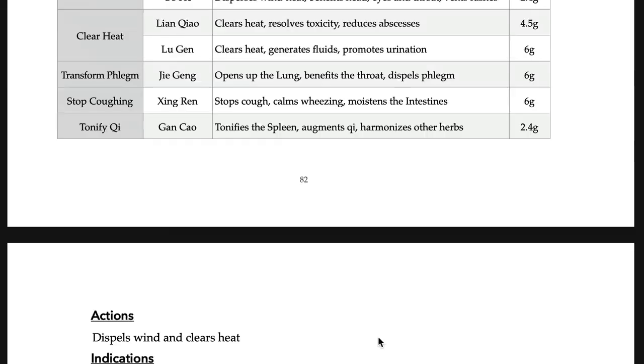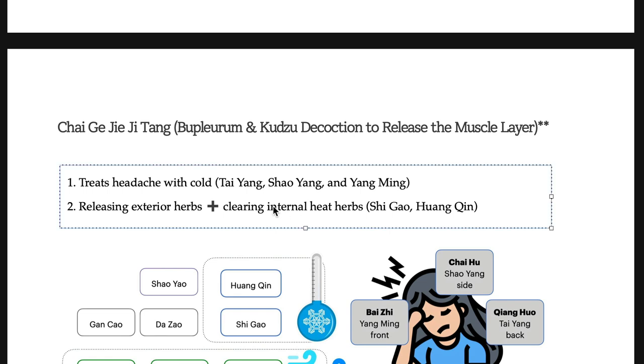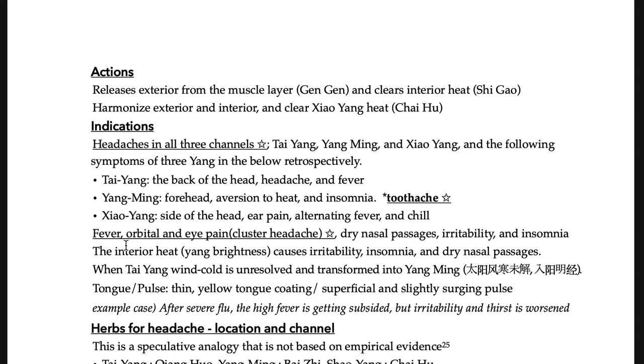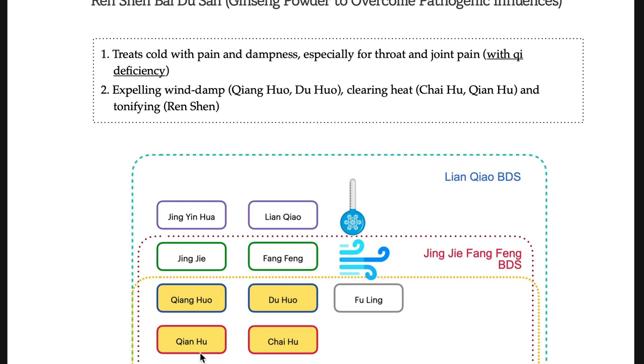Jia-jian-wei-rui-tang should be differentiated from San-ju-yin: without eye symptoms, San-ju-yin is for the early stage of wind heat, while Jia-jian-wei-rui-tang is for a more intense heat condition with internal heat — it has herbs like Shi-gao and Huang-qin which San-ju-yin does not. Next, Ren-shen Bai-du-san. California exams usually ask about fatigue and weakness. Bai-du-san does not have any exterior-releasing herbs, so a very common modification is Jing-jie Fang-feng. Remember Jing-jie Fang-feng as a common modification for practice and for your examination.